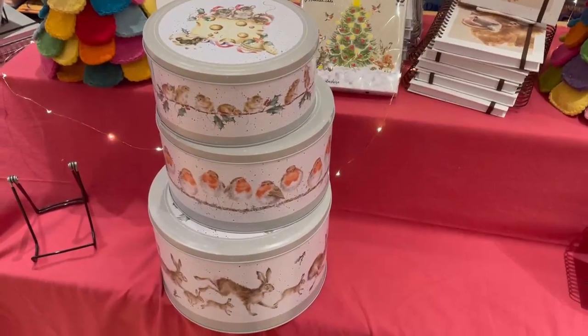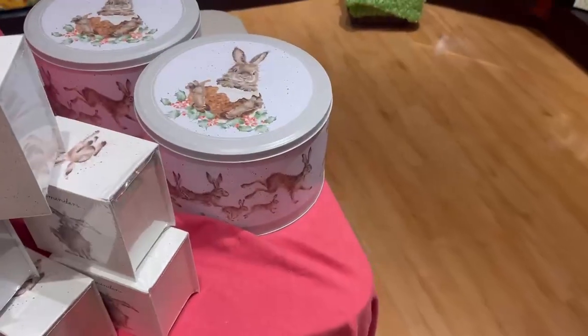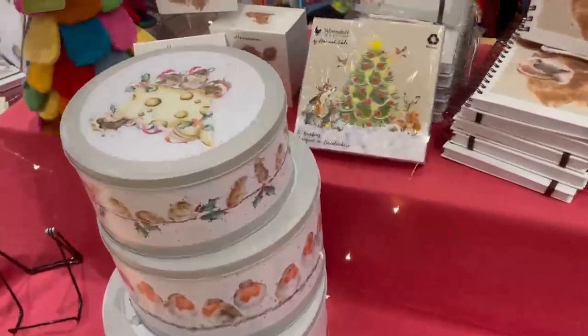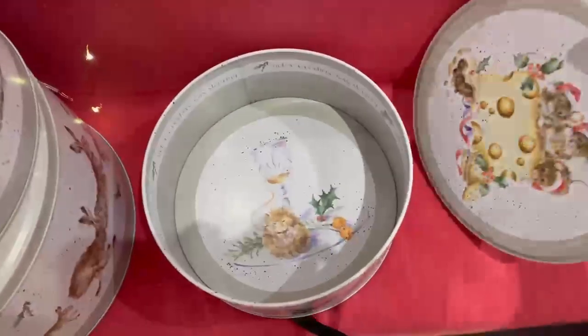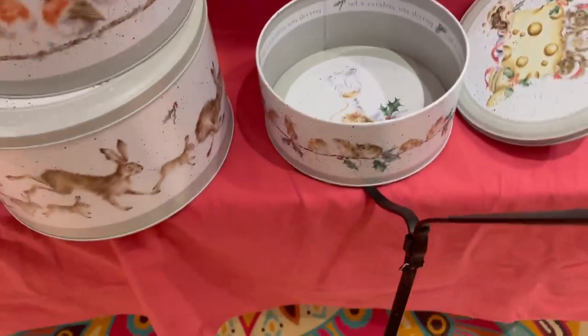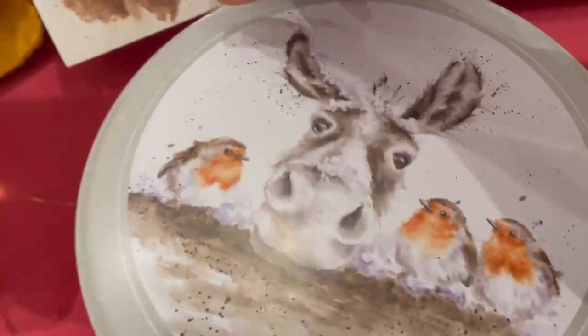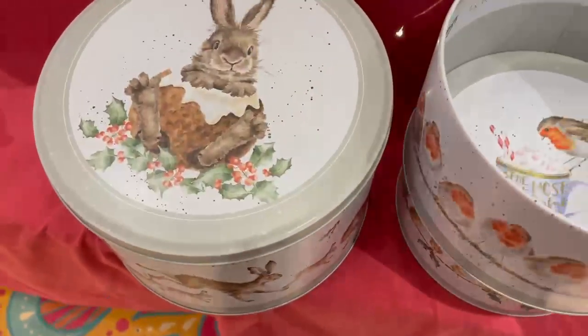I don't normally do things like this, but this is a set of three baking tins which are so gorgeously made. This is the top one — the details on it are so exquisite. And I suppose you could split them up and give them to three people. Oh my gosh, my sister would love this.